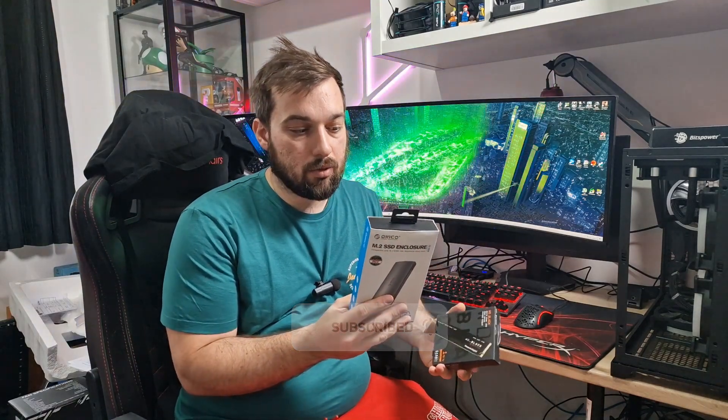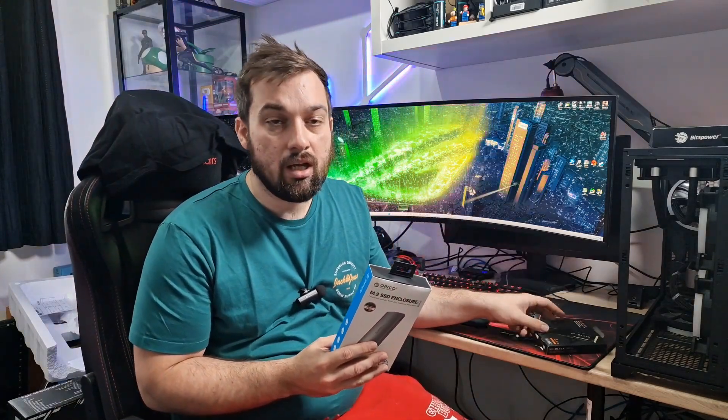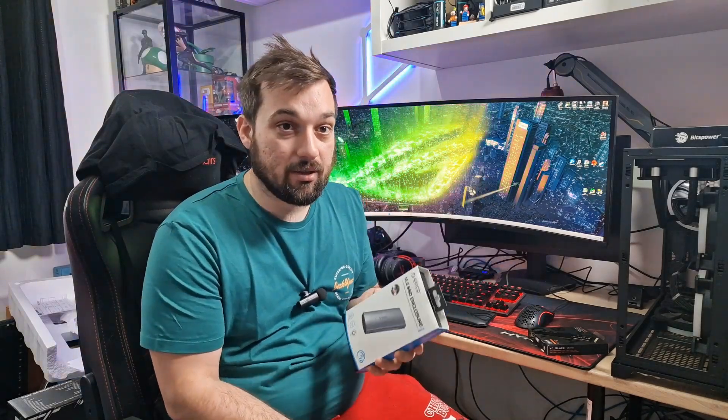We're going to test this — we're going to put this WD Black 1TB Gen 4 drive in it, which is up to 5,150MB read. We're going to put it in here, test it and see if it basically gets to the same speeds that it's capable of with this SSD enclosure. So stick with me guys and let's have a look.